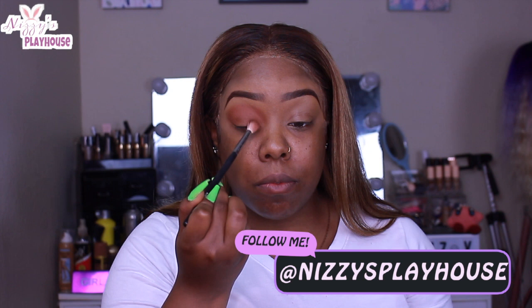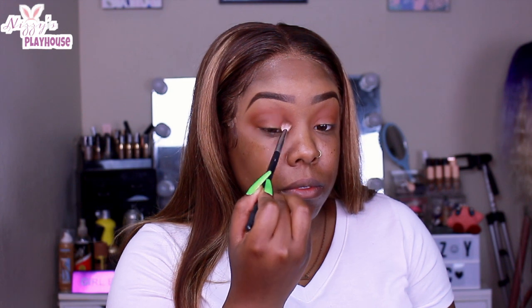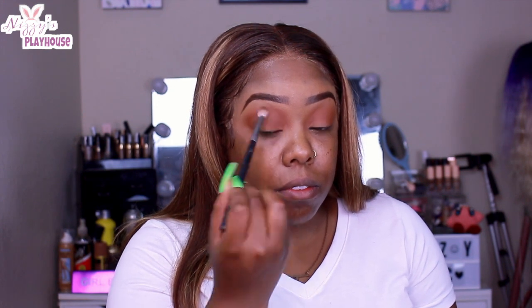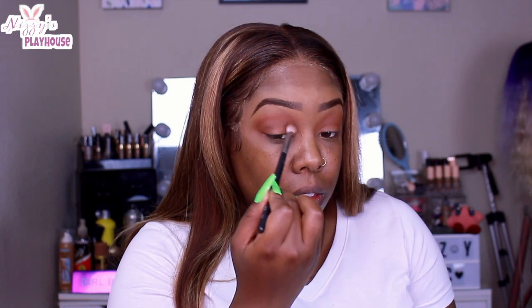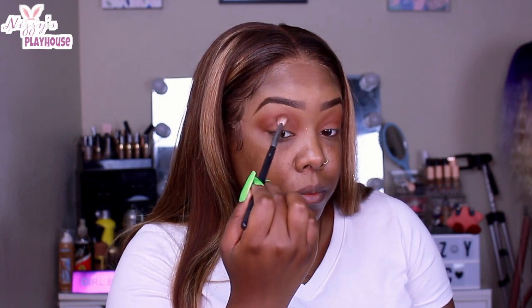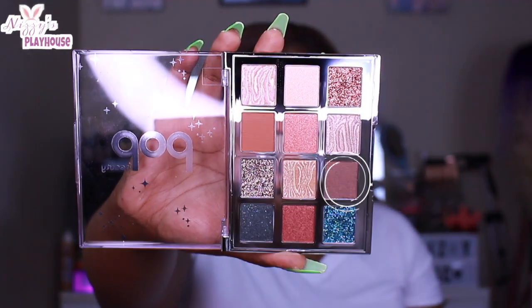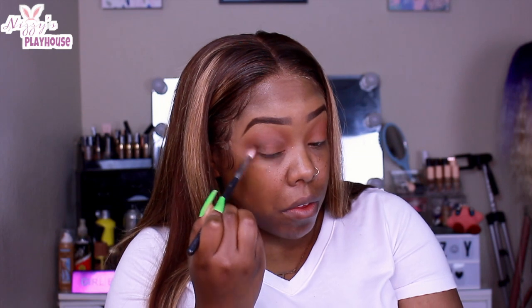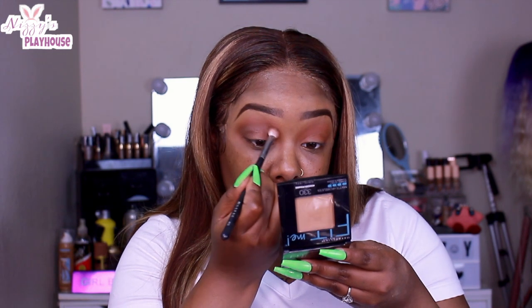I only used two shades for the crease. I started by just defining my shape, getting that nice burnt orange color in — it was a really nice shade. This transition shade is probably one of my favorites because it just looks so good. The brown did have a little bit of shimmer in it which I was worried about, but it didn't really mess with the look or anything.